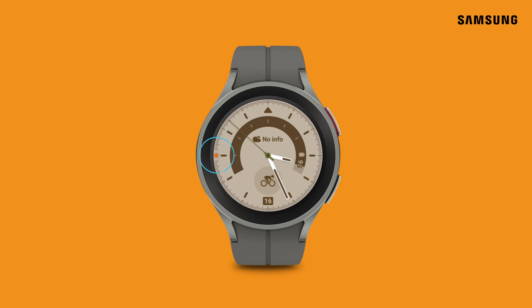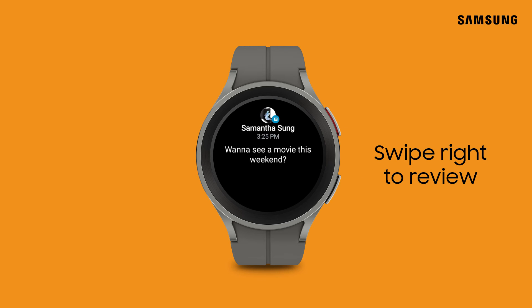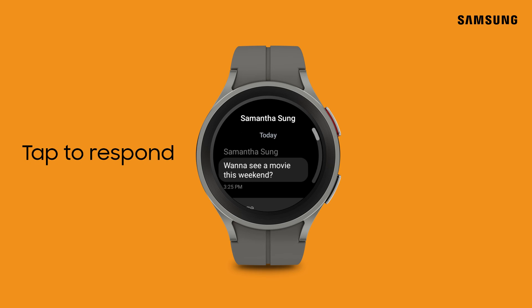You'll see an orange dot if you missed a message. Swipe right to review. Tap the message to respond.